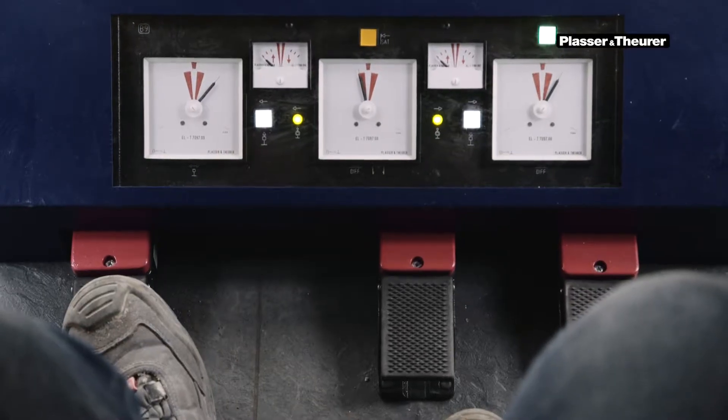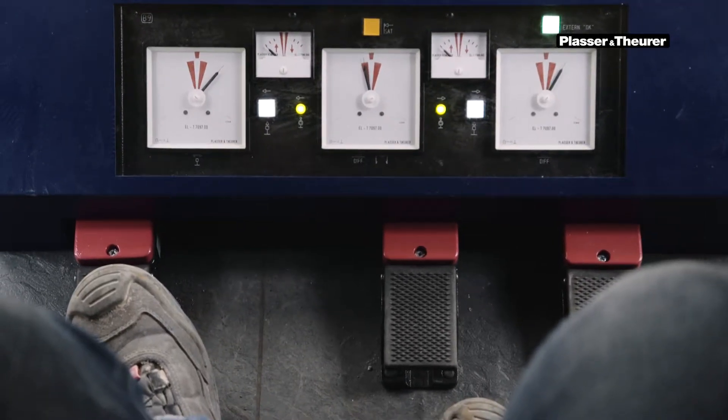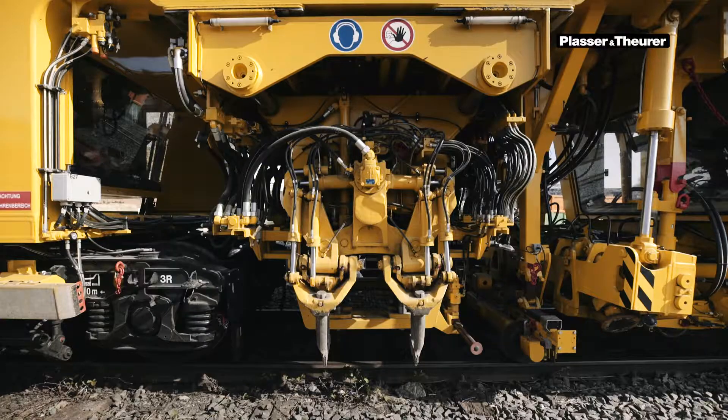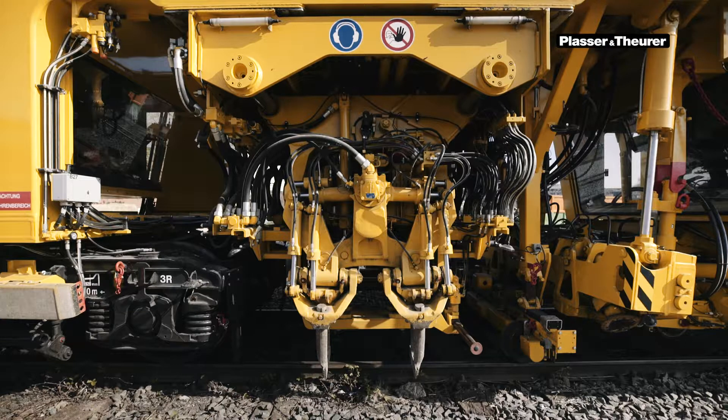The tamping unit is brought into the working position by briefly pressing the footswitch unit lower unit. Note: it is necessary to ensure that the tamping unit is positioned above a sleeper crib in order to avoid damage due to too deep penetration in the permanent way.